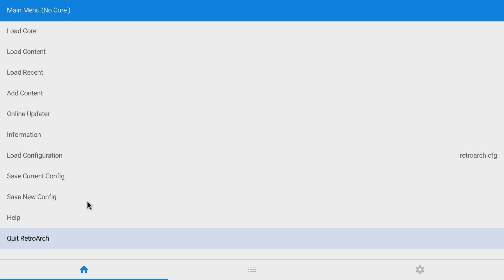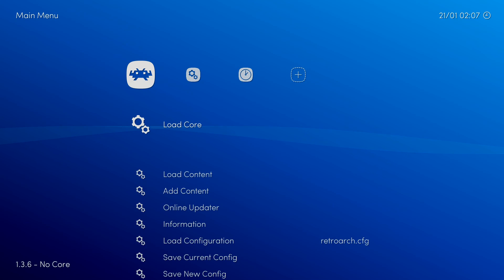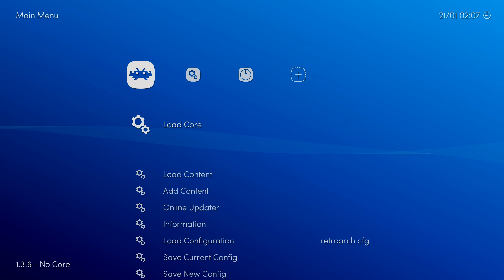We're going to exit RetroArch. Now we can relaunch RetroArch — it's going to look a lot different. As you can see, it looks very different and a lot better. So we now need to download the cores, or the emulators. Scroll down to Online Updater.